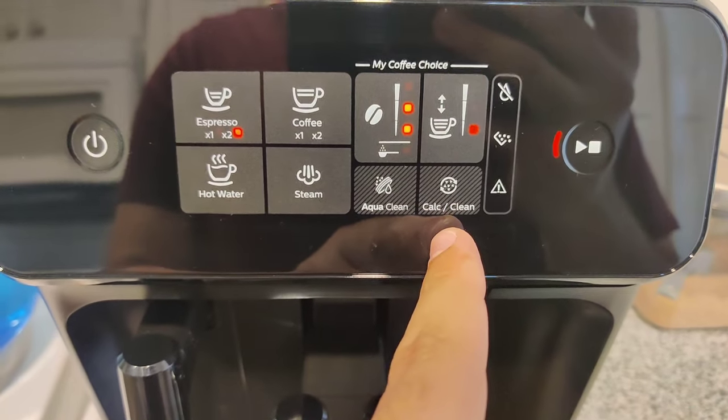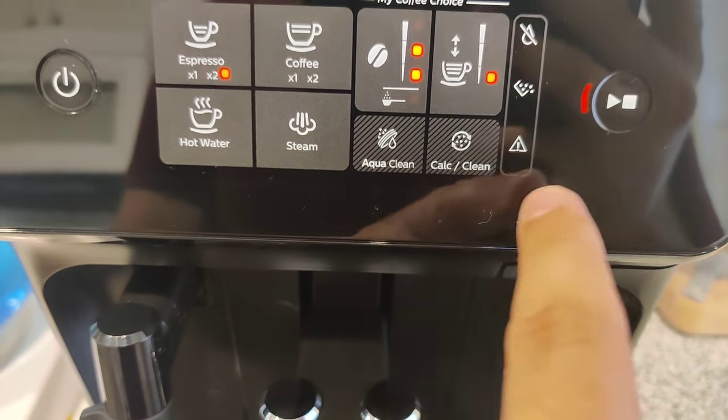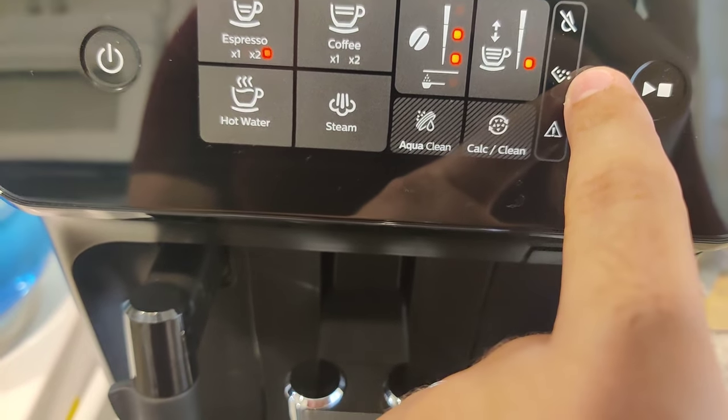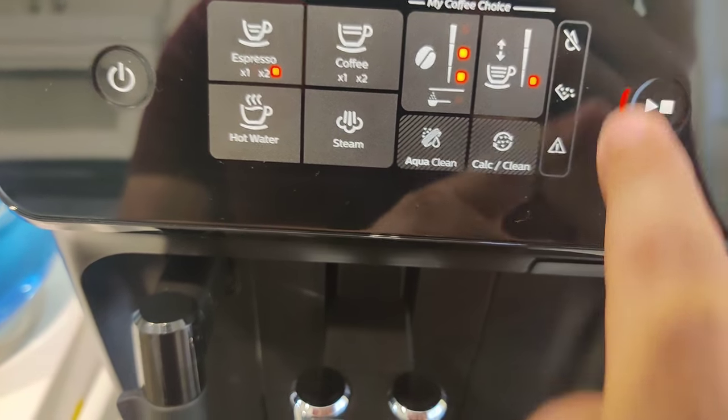The machine will let you know if you need to descale. There are also some warning indicators: one tells you to dump the coffee dump tray, another means you need more water, and another indicates something like a door being open.